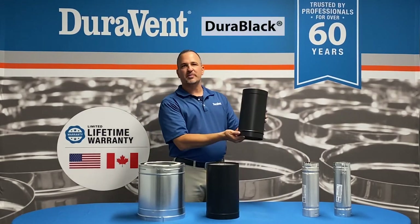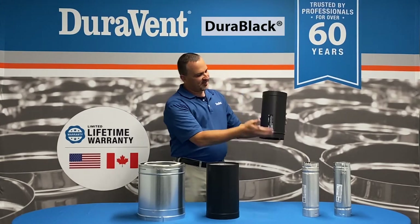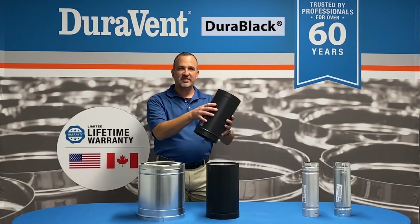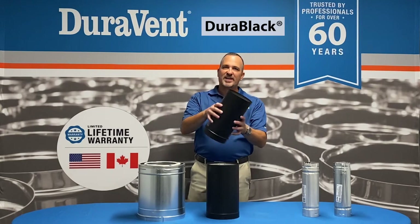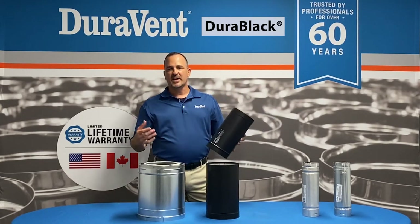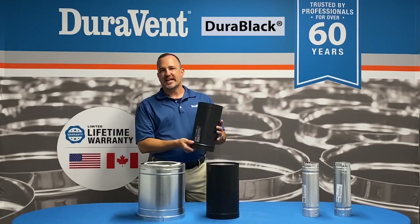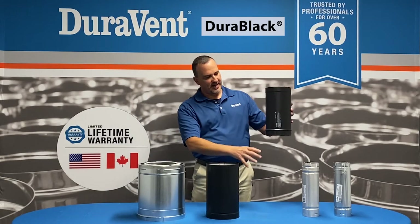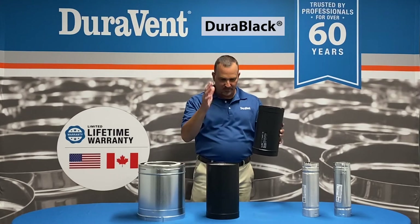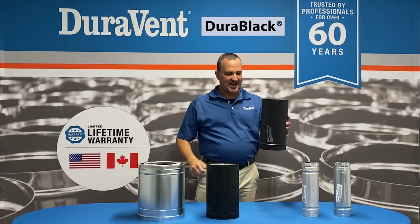The first thing I want to talk about is Dura Black. This is a single wall product that Duravent makes. It does have a label and a flow arrow. There's a common misnomer that you want to put it in upside down — people try to put it in upside down because they want the smoke to leave and not escape into their house. But the smoke doesn't escape that way. You want the crimp down so the creosote returns back to the appliance. The main purpose is to get smoke out of your house and get the creosote back into the appliance.